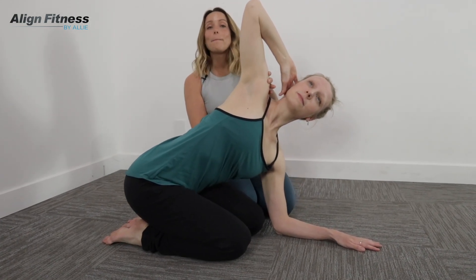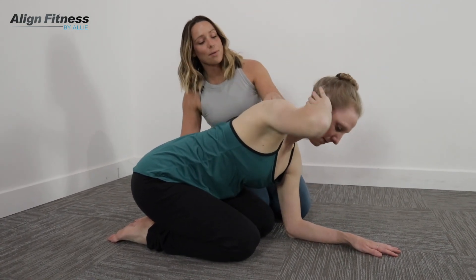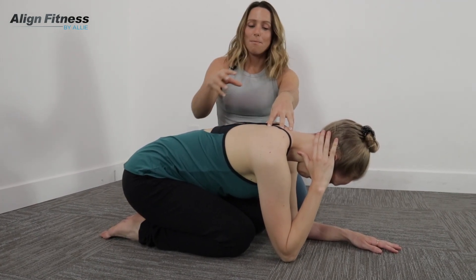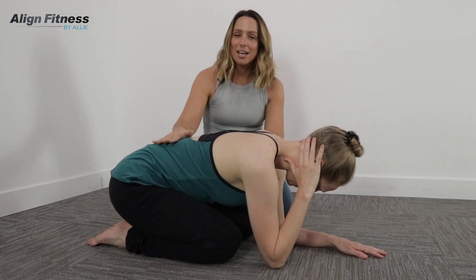Now this is about upper back T-spine mobility. This is really, really important that we make the work happen here, not down here.